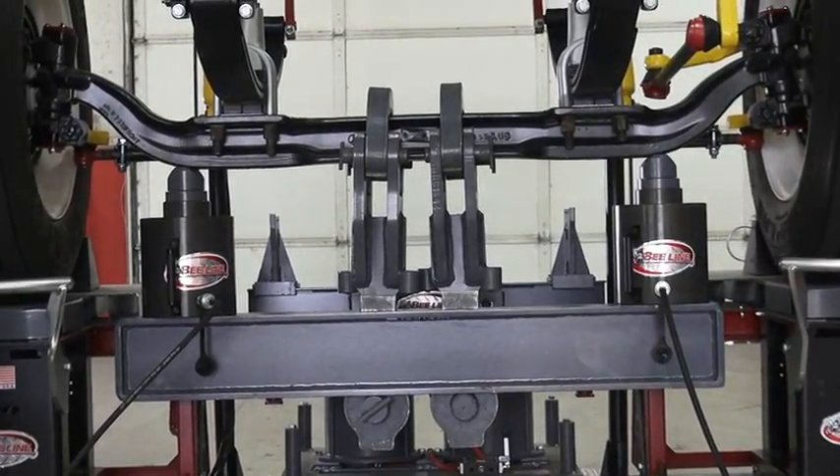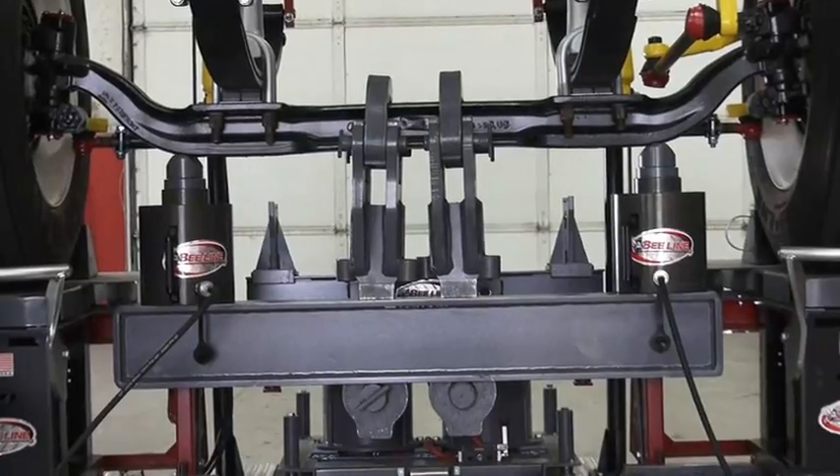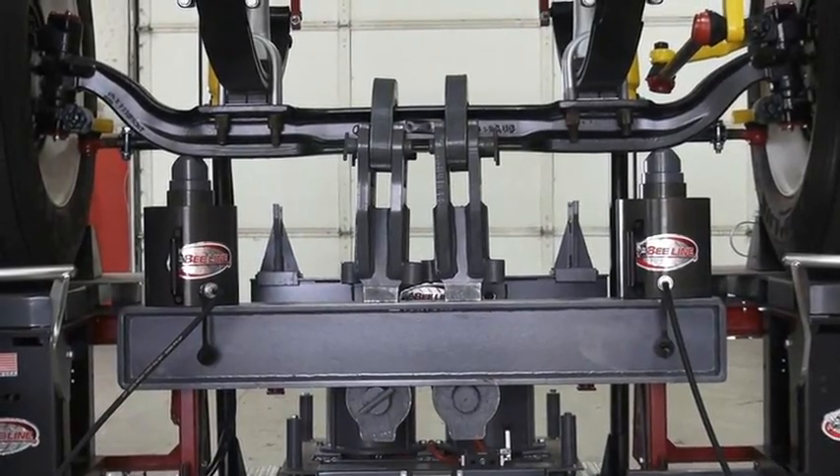This will allow you to correct camber, which is the number three cause of tire wear, and is primarily overlooked by most other alignment companies.